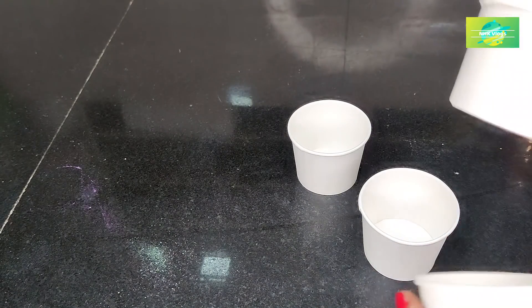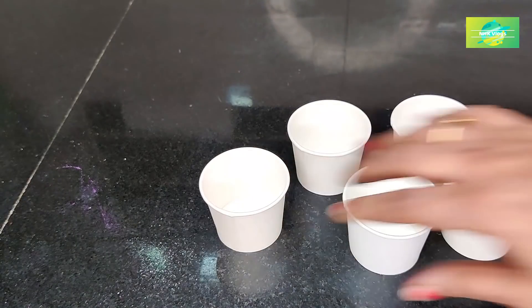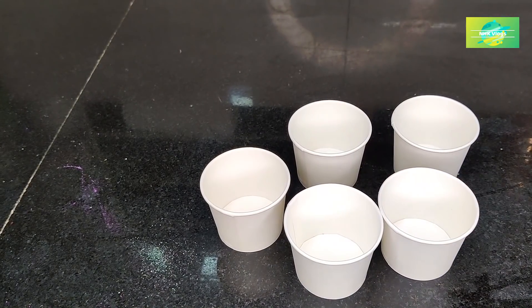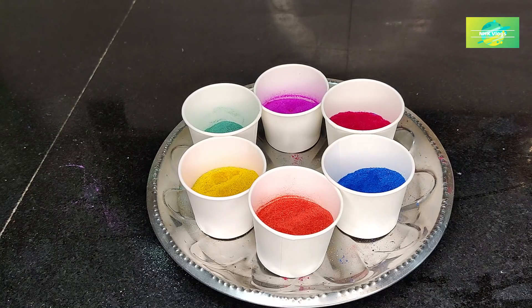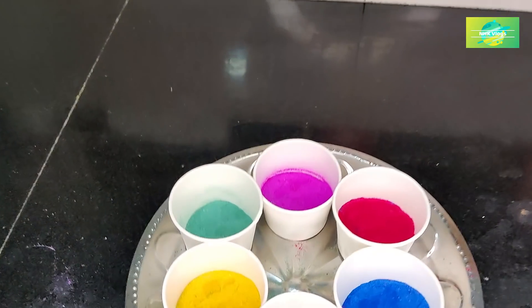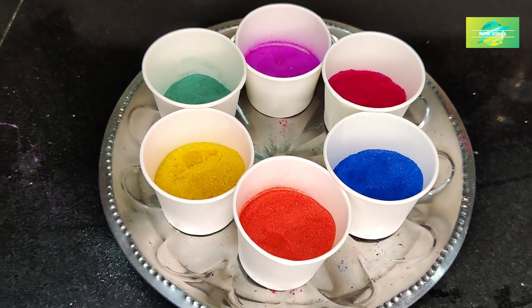The next tip is to use this disposal. Use this for 4 minutes. I will try it in the coming videos. Now we are going to make our own color.